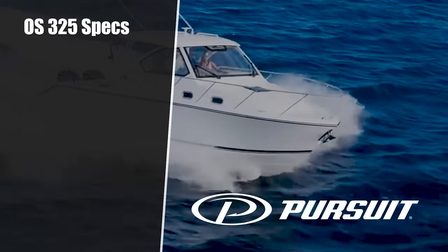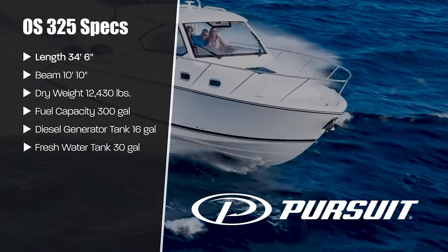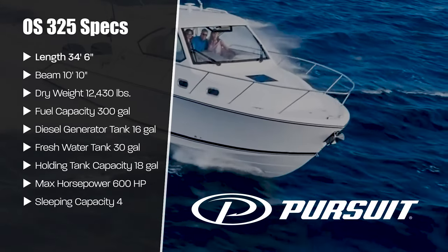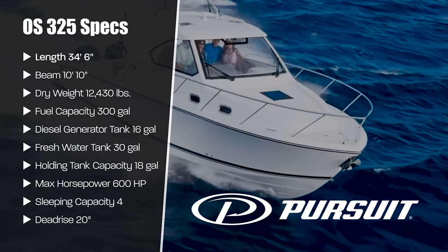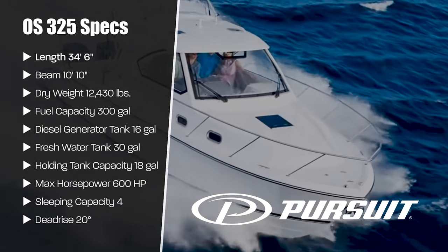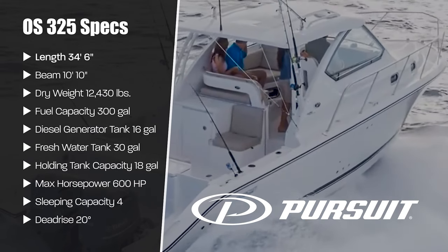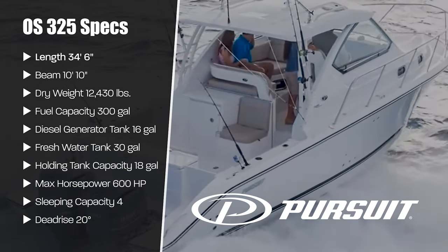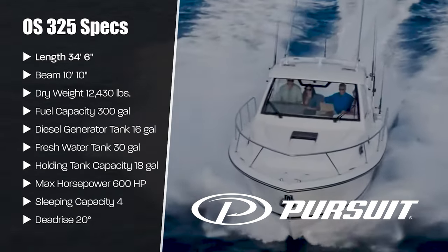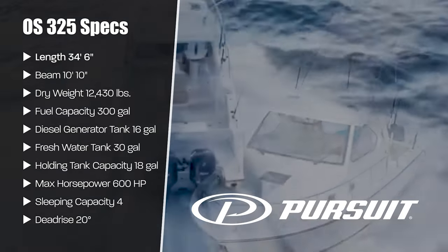The Pursuit OS325 has a length overall of 34 feet 6 inches with a 10-foot 10-inch beam. She weighs in at 12,430 pounds and holds 300 gallons of gasoline. The diesel generator tank holds 16 gallons while the freshwater tank holds 30 gallons. The waste tank has a capacity of 18 gallons, the hull has a horsepower rating up to 600, and the deadrise on the hull is 20 degrees.